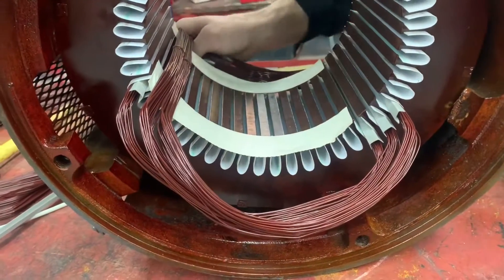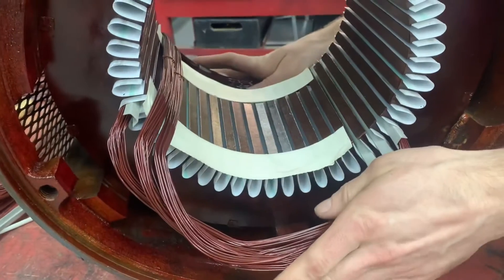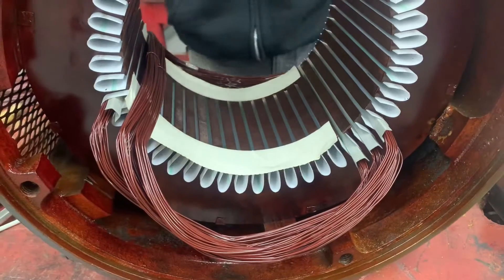We're putting wire on, my guy. Yeah, that'll work for me, eh? Yeah, that will work. Setting myself up for failure.